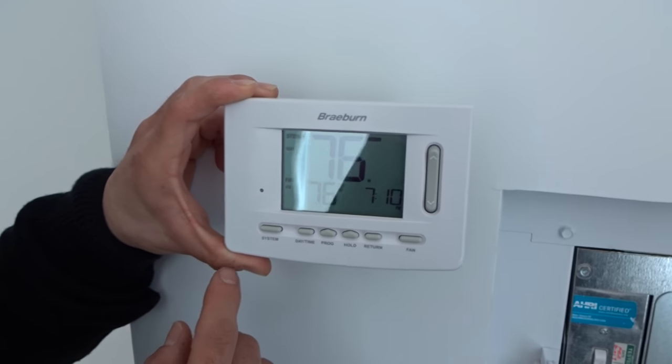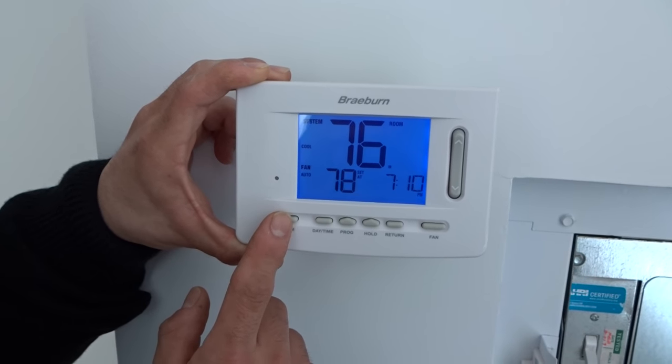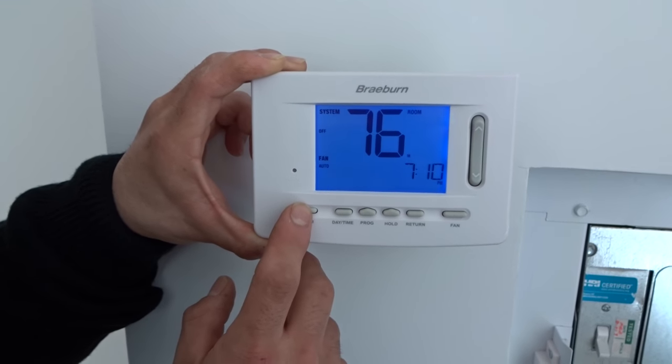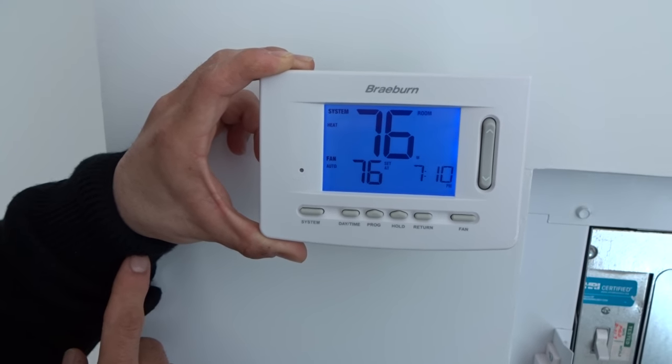To your left you will see the System button. System determines what mode you want — the heat pump, which is a heating and air conditioning dual unit. If you keep pressing, you have three options: heating, cooling, and off.